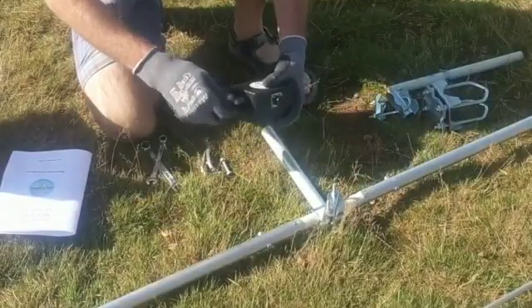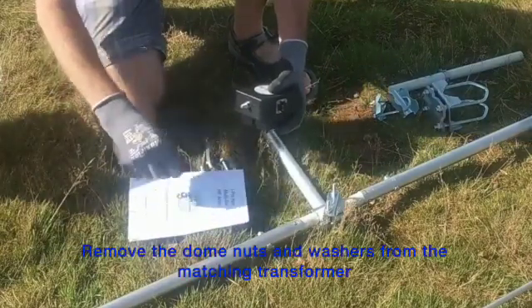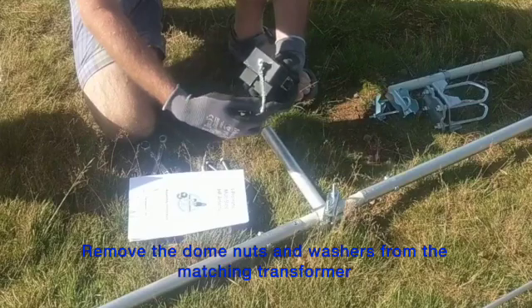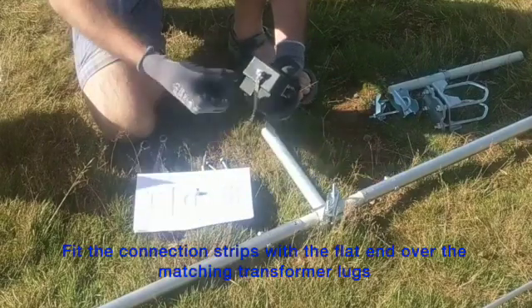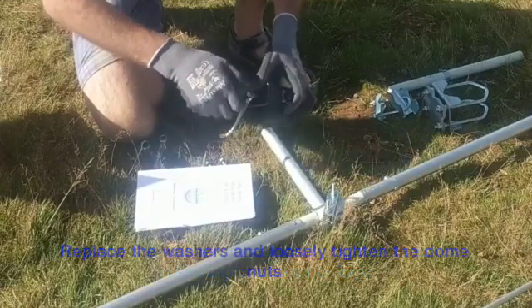Now we are ready to prepare and fit the matching transformer to the short aluminium tube. Firstly remove the dome nuts and securing washers, then fit the connecting strips with the flat end over the lugs, replace the washers and loosely tighten the dome nuts again.